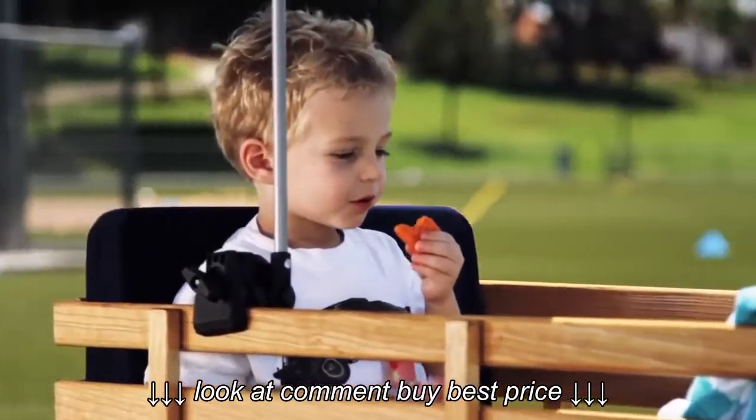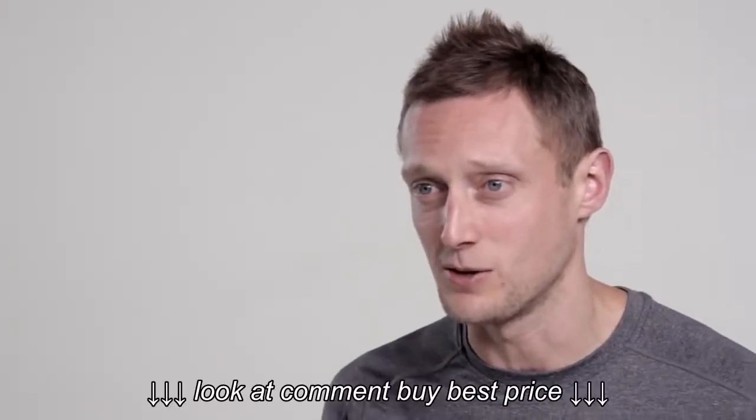There's nothing on the market like it with this level of features and this amount of adjustability. It's a really cool product.